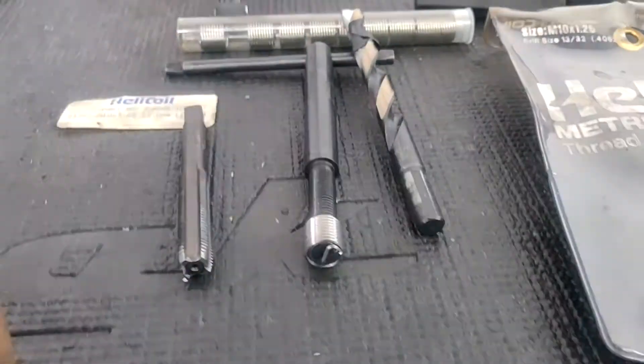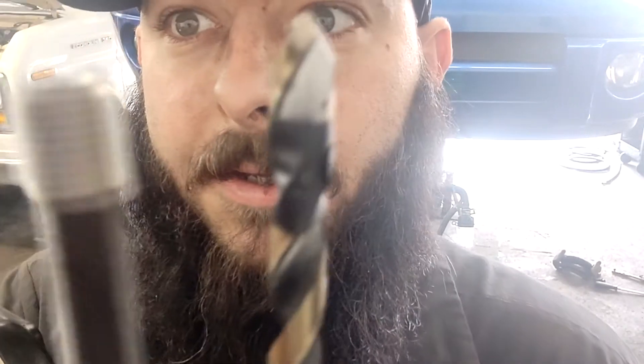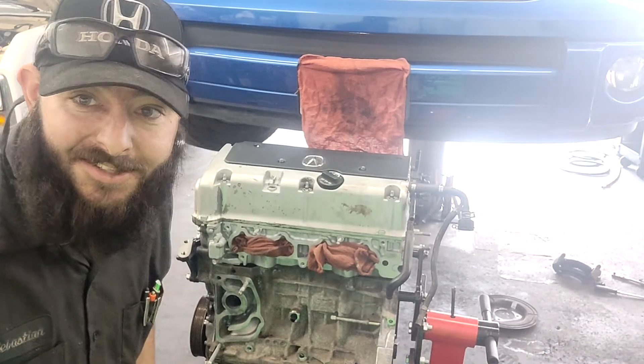I've put some tape on here as a depth gauge to make sure I don't go too deep - it's a blind hole. Here's our coil set. First time ever doing this - let's do it!